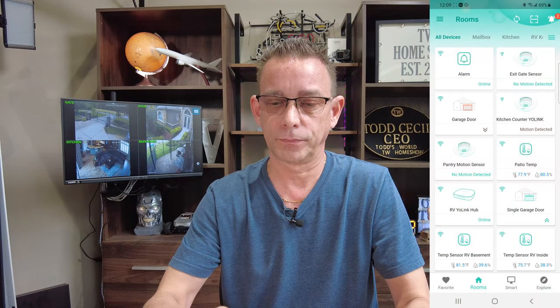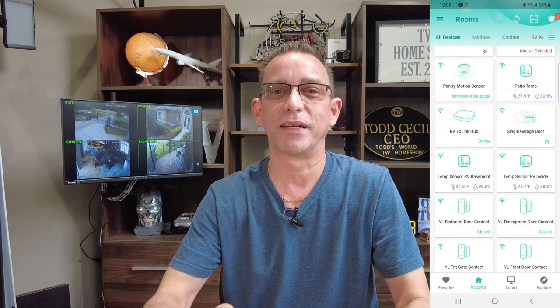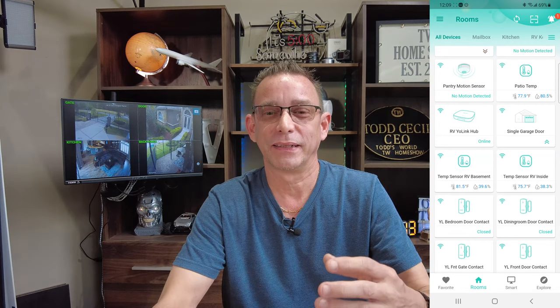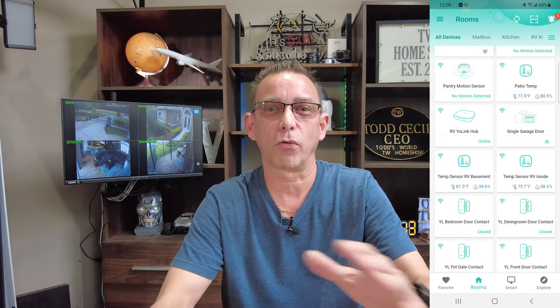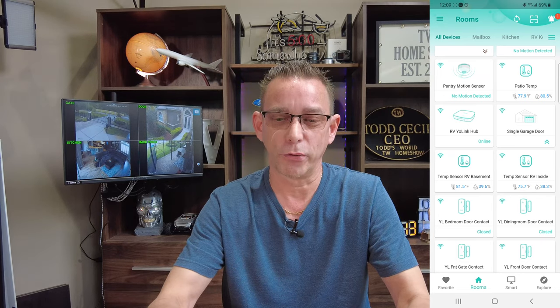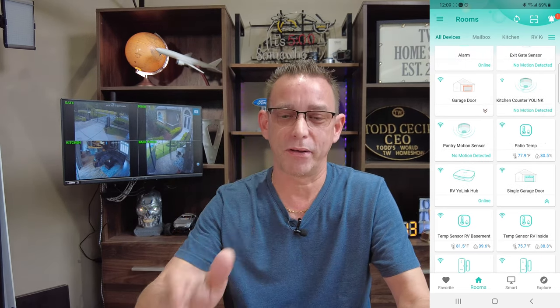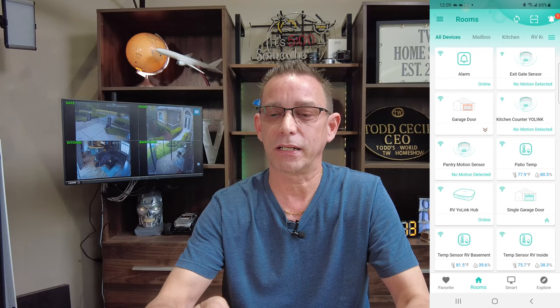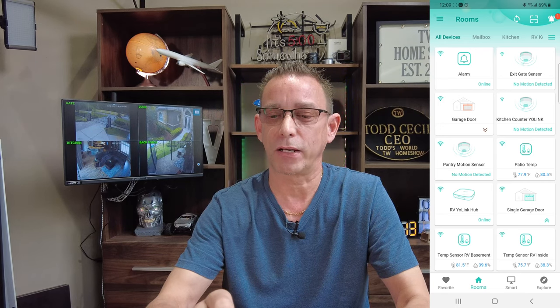Now let's get this programmed to the Yolink app to make it smart. We're going to open up our Yolink app. Here's all the devices I have. Once you get started with Yolink, you're going to have just as many devices as I do. Press the scan code button at the top right-hand corner next to the bell. That's going to allow you to scan a new product into the Yolink app.